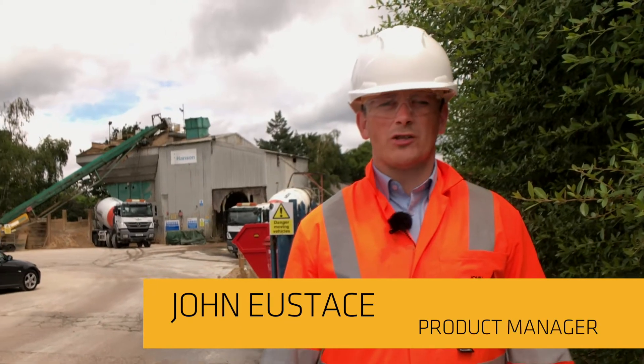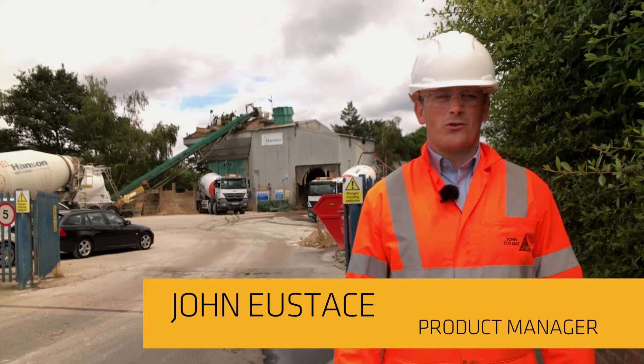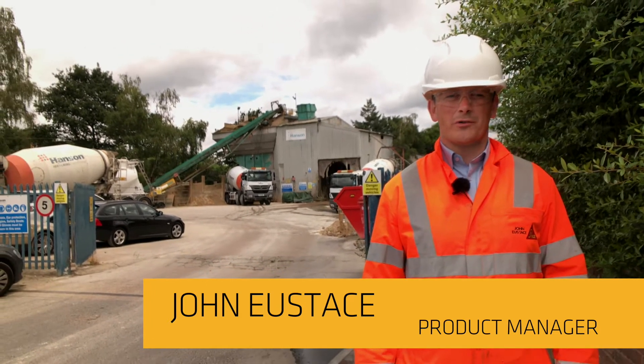I'm John Eustace, Product Manager for Sika, and today I'm going to explain the procedure for dry batching of concrete with fibres.